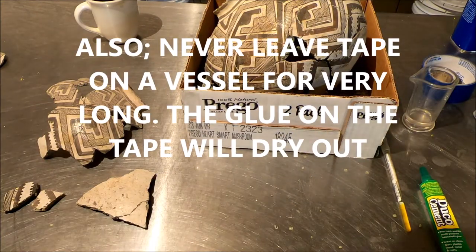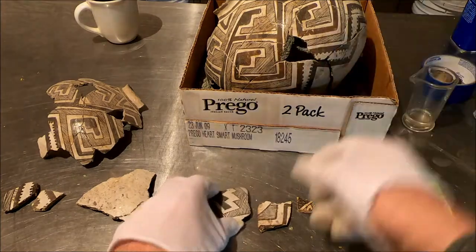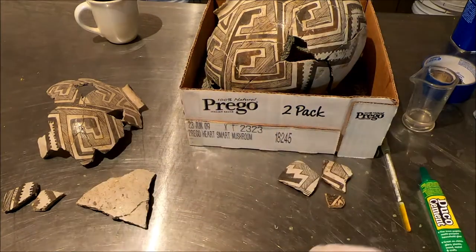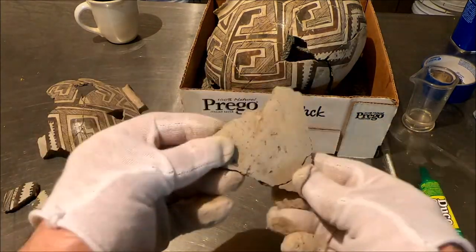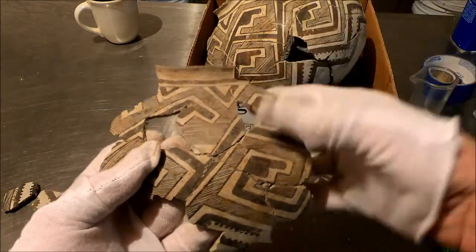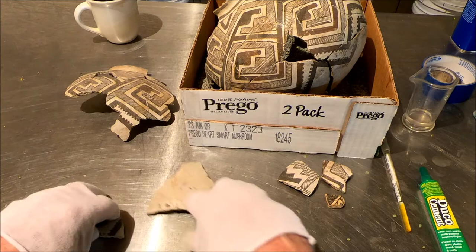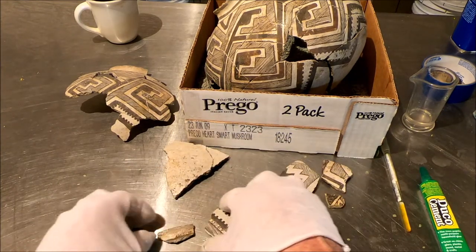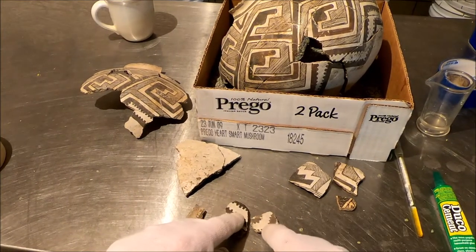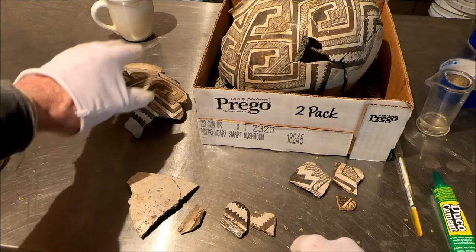We've got three pieces over here that don't go to this vessel. These don't go to anything I can figure out — this is fine line work, it looks a lot like it, but it's not the same vessel. The bottom we haven't matched up anywhere, which is ridiculous. This section I cannot marry to the other section logically, so we're going to have to do some drawing with the rim and see where we get. We have three pieces that definitely go to this vessel — we know this is the rim — but we don't know where these others go. We should start with tweaking this.